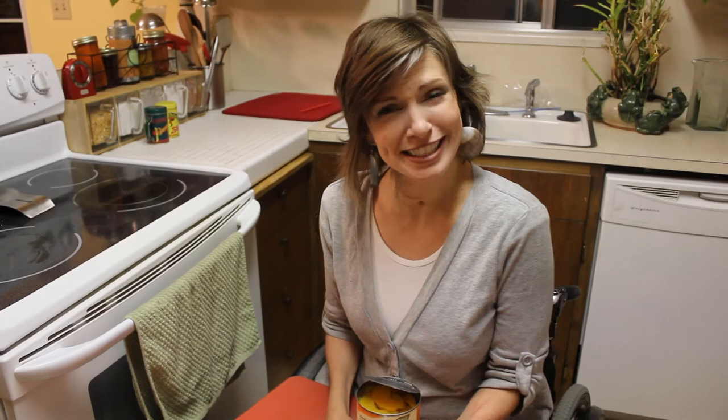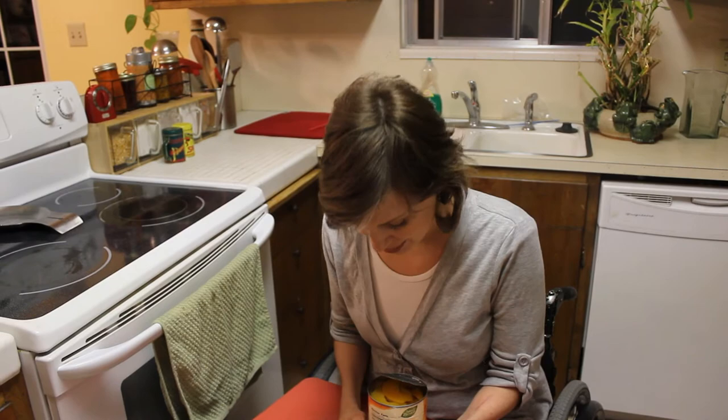Ta-da, canned peaches! Millions of peaches, peaches for me. Millions of peaches, peaches for free. Look out!